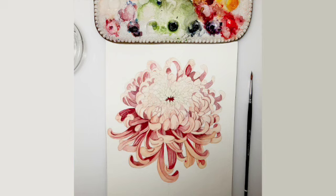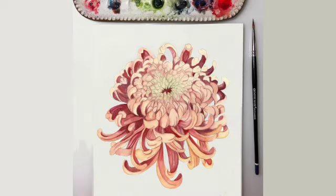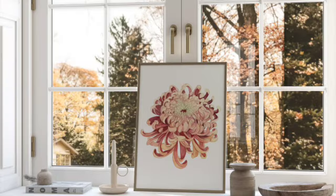Taking my time so that I don't get fatigued or tired of painting. I just hope that this video can give you some encouragement and a willingness to give painting a chrysanthemum, petal by petal, a try. It's so rewarding in the end. Thank you for taking the time to watch this video all the way to the end.